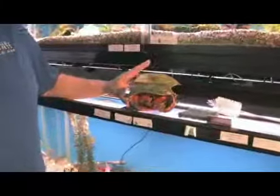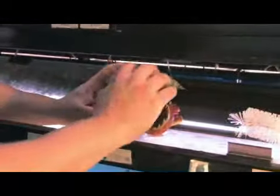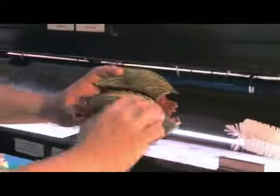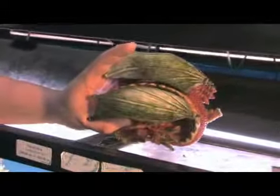So like our dragon here, which is normally bright orange with white wings, we would take an algae pad like we would use on our glass, and we can take and scrub down to the color. In many cases that's all it takes.